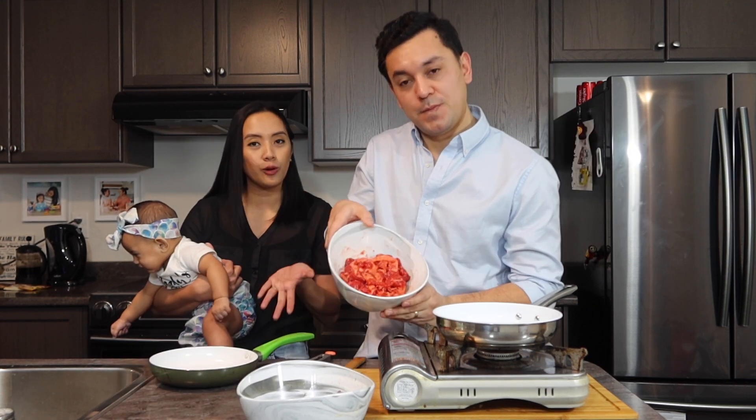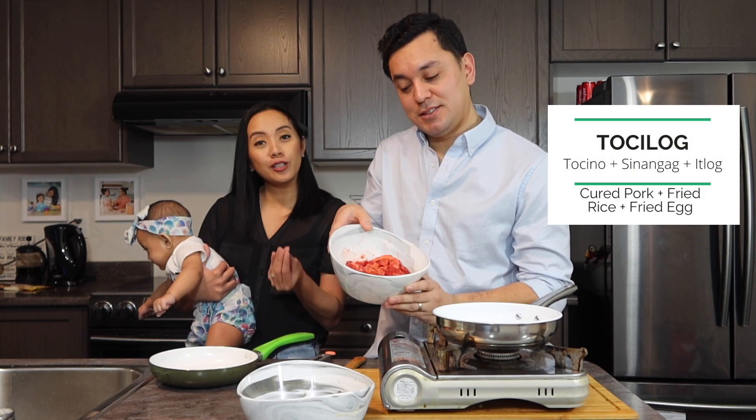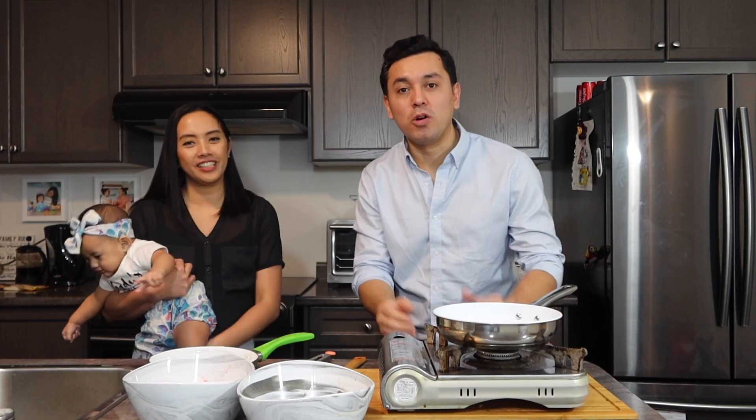Same with the pork — it's tosino, tosilog: tosino, fried egg, and fried rice. We're also gonna make fried rice. My first time ever making fried rice, so let's see how it goes.